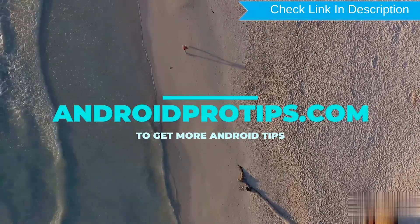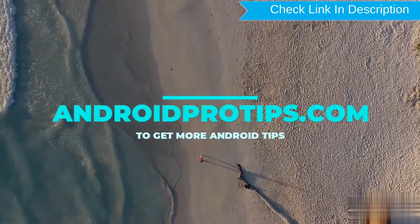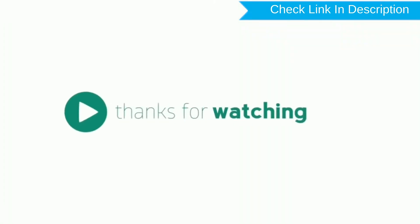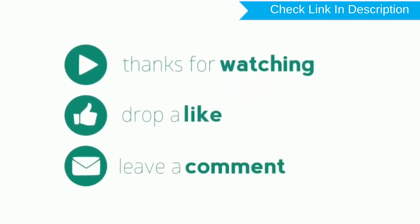Follow AndroidProTips.com to get more Android tips. Please press like and share, don't forget to subscribe.